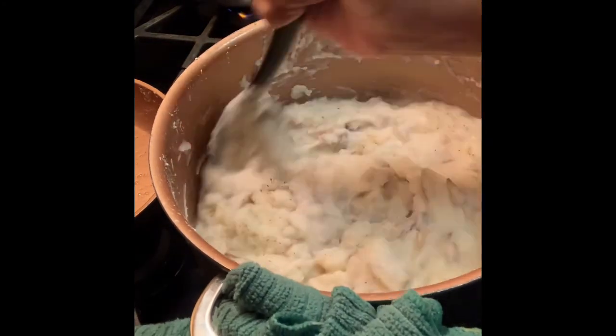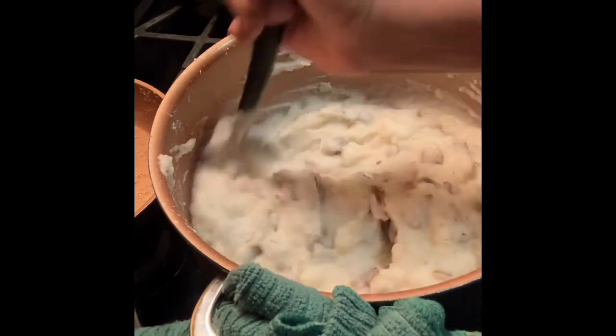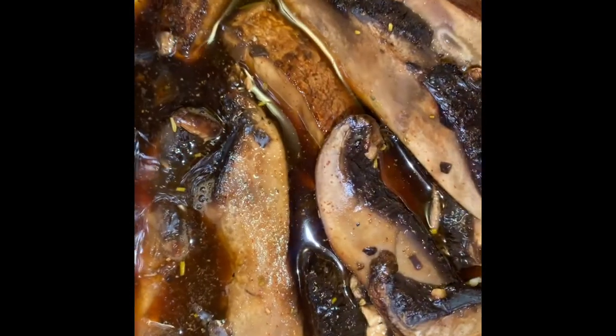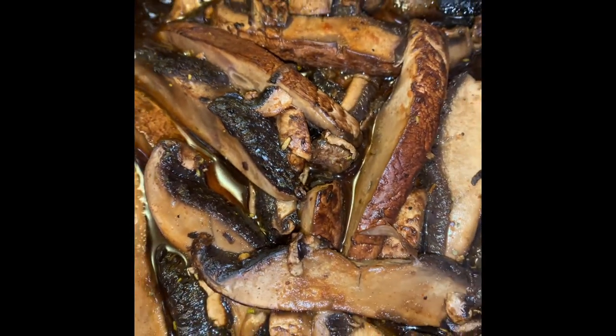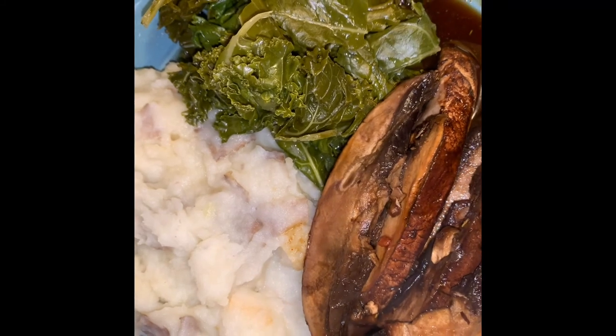Just look at that — absolutely beautiful! The greens have finished cooking, everything is looking real nice and delicious, and the mushrooms are out of the oven. What a beautiful plate we have. Make sure you like this video and subscribe to our channel.